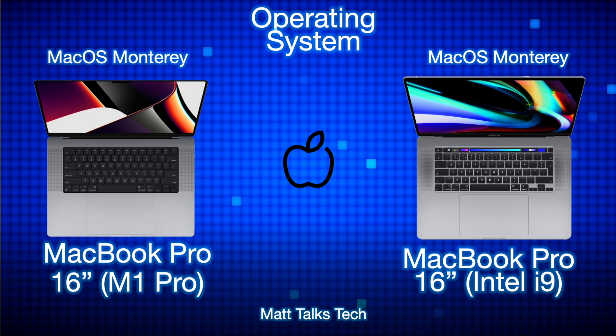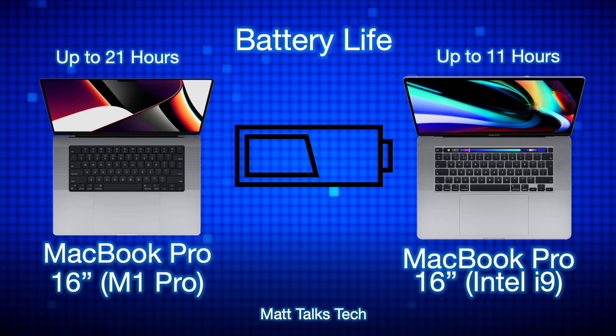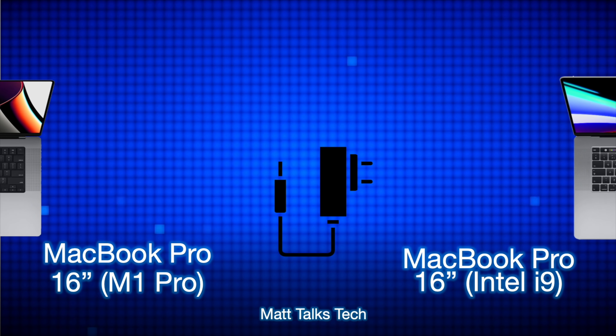For the operating system, both MacBook Pros can run the latest macOS Monterey, but the M1 Pro — being two years newer with Apple Silicon — will likely receive significantly more future macOS updates. For battery life, the Intel i9 offered up to 11 hours, whereas the M1 Pro now delivers up to 21 hours — almost double — which is absolutely phenomenal.